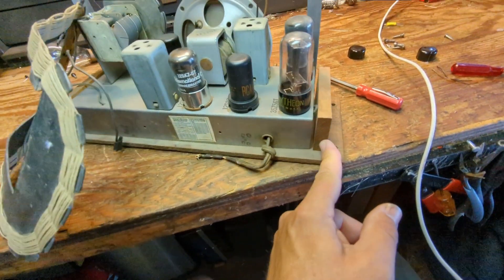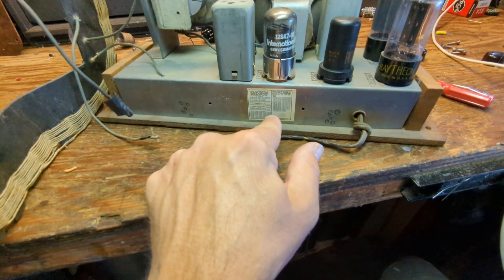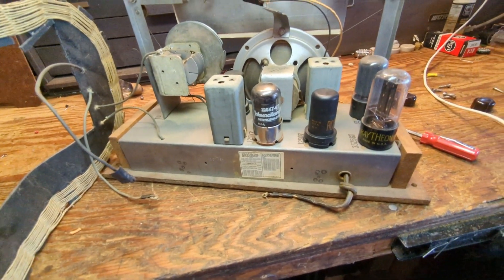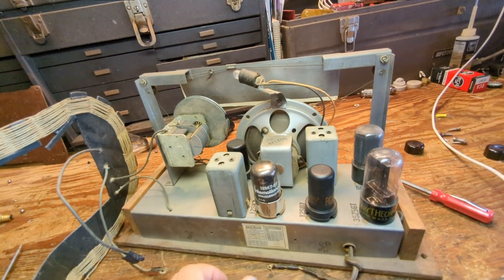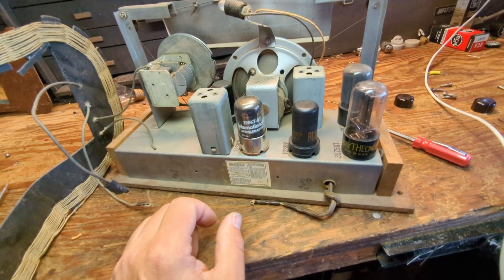It's got almost a homemade kind of quality going on. No model number anywhere — this is just RCA licensing information. Let me pull the bottom off and we'll take a look underneath to see what we're up against.